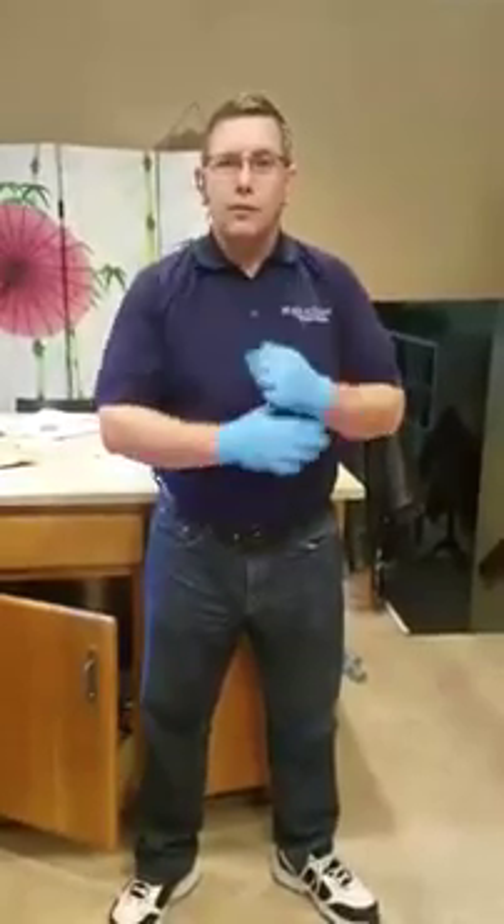Hey, this is Brandon with Hydroclean Carpet Cleaning. I've got a couple pieces of carpet today that we're going to go ahead and stain up. I'm going to let everything I put on it dry overnight. Then we're going to clean these pieces of carpet tomorrow to see how well they clean up. I've got a client who's looking at these pieces of carpet, trying to decide which one they want to put in their house of worship, and I want to see which one's going to be the easiest to clean and which one's a more high quality carpet.